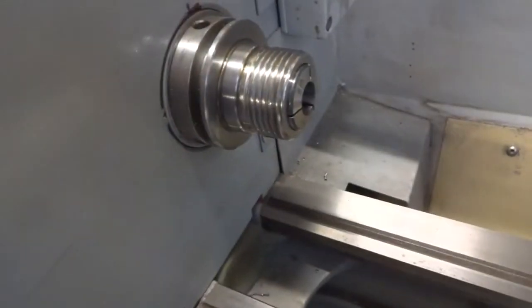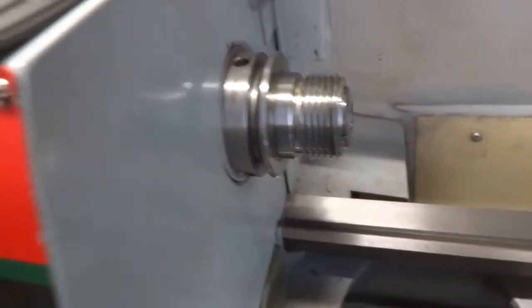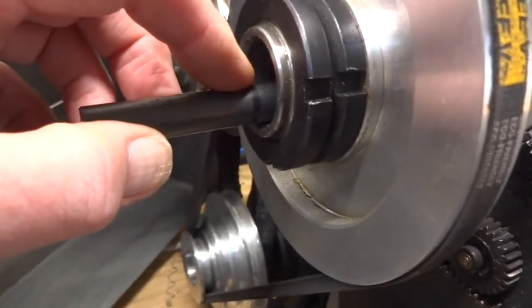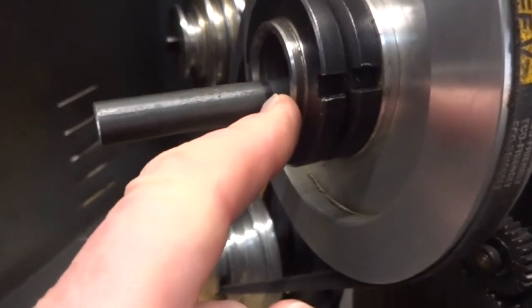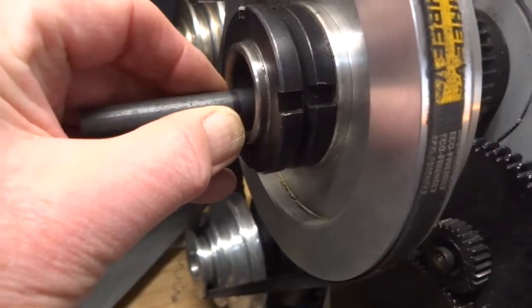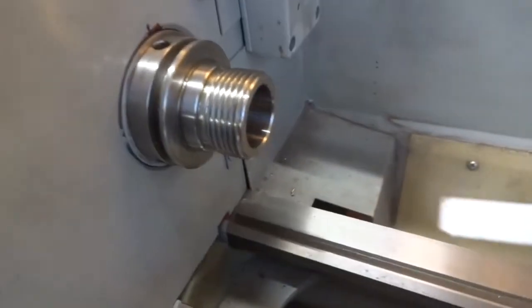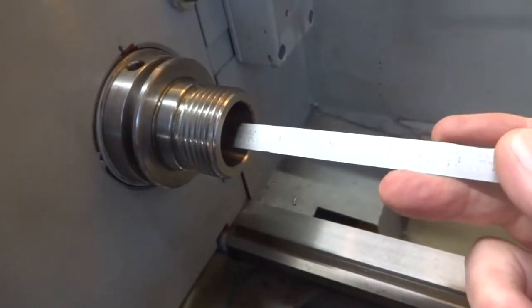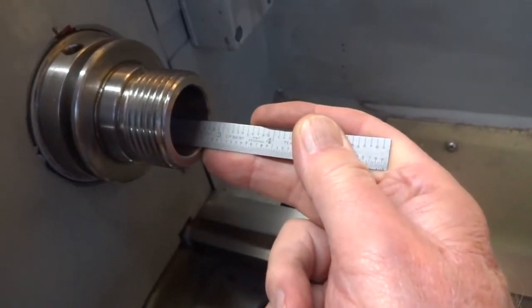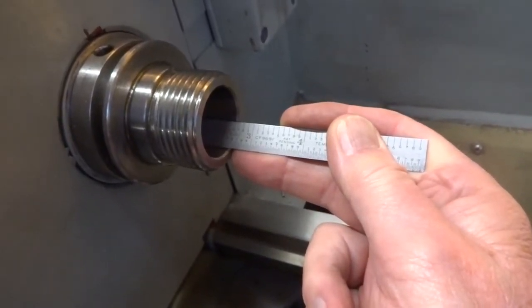We've got the R8 collet installed and a few turns of thread have been used. I've marked where this distance is right to this face, and we're going to need to put something on here to draw up against when we tighten the collet. I need to know how far it is in here to where the taper ends, so I took a flashlight and measured to find the end of the taper - that was about two and a half inches.